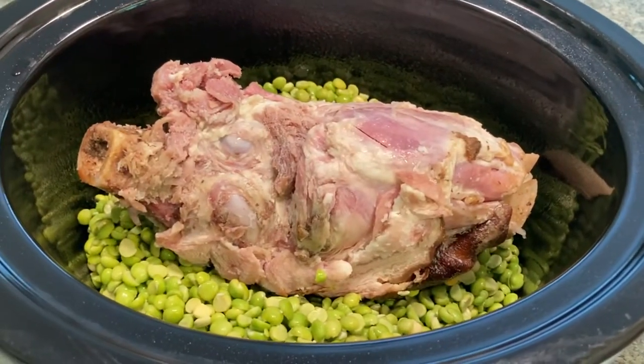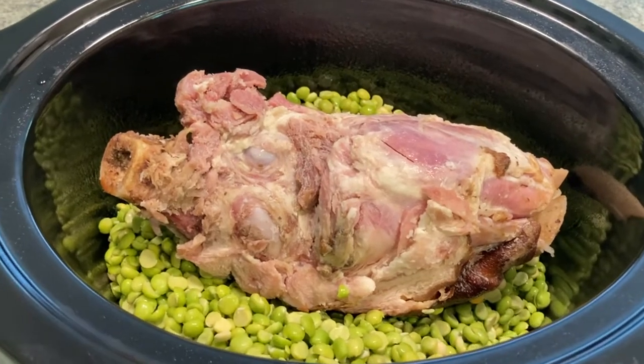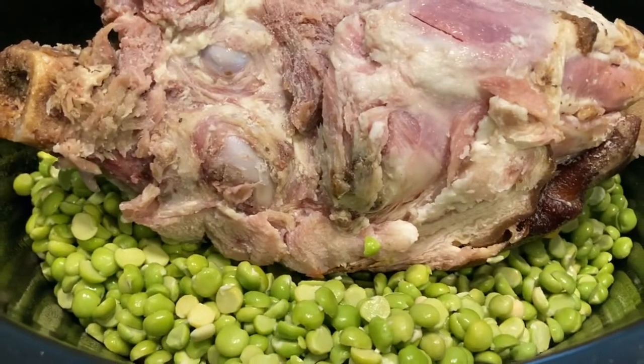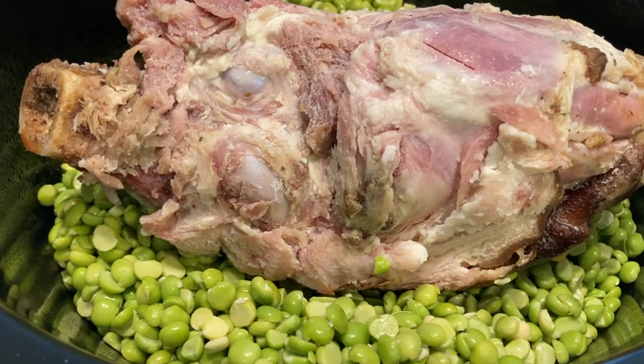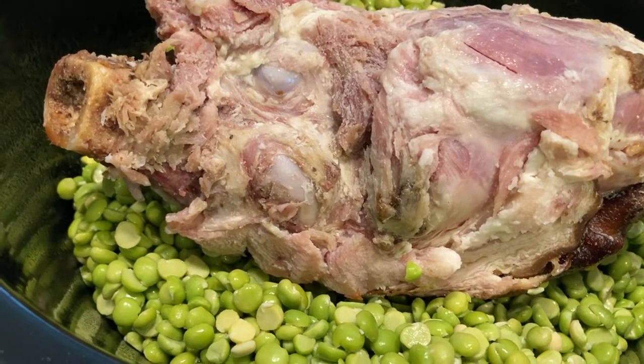Hello, this is Sandy from A Good Life Homestead. Today I am making some split pea and ham soup. What I have done is soaked the split peas — they're dried and you get them in a bag. I soaked them in water overnight. You want to give probably about four inches above the peas with water because they will swell.